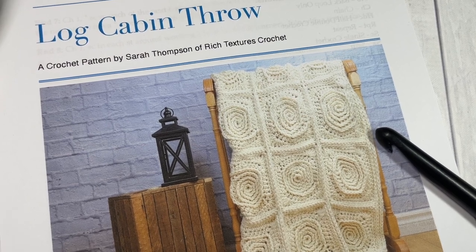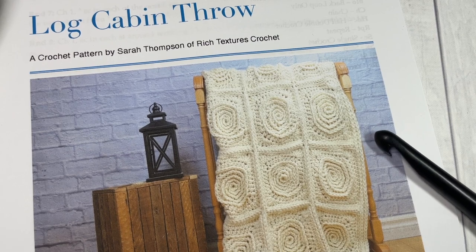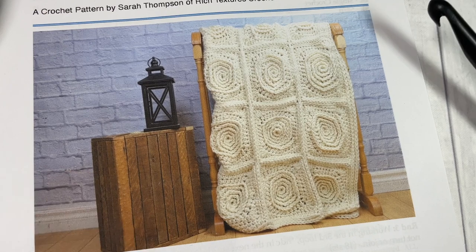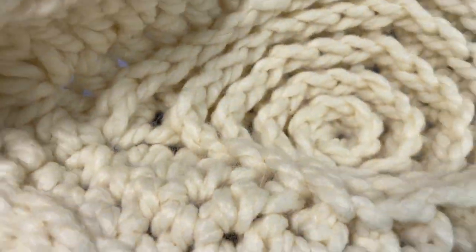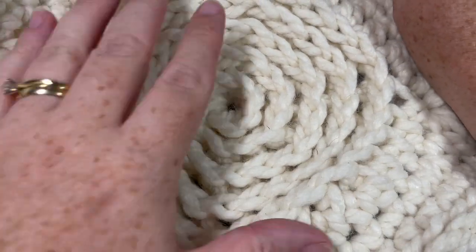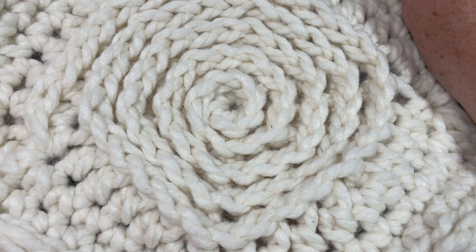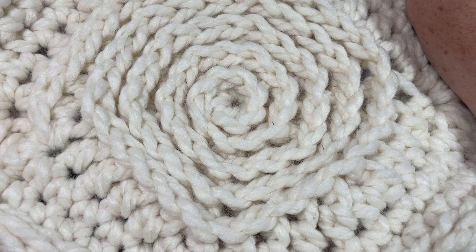Hello everyone, I'm Sarah of Rich Textures Crochet, and welcome! Today we're going to learn how to crochet the log cabin throw — a beautiful, heavy, squishy crochet blanket worked in super bulky weight yarn. It's made up of 30 spiral crochet motifs that are crocheted together and finished with a super simple edging.